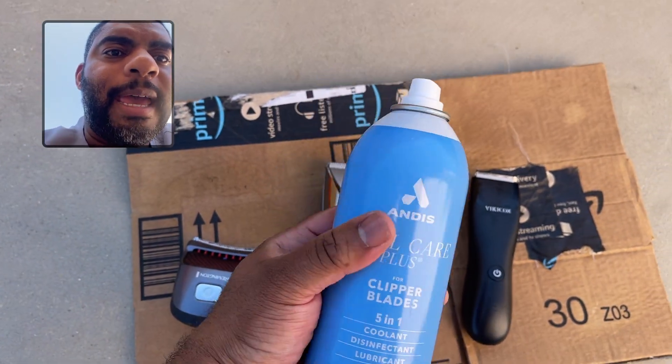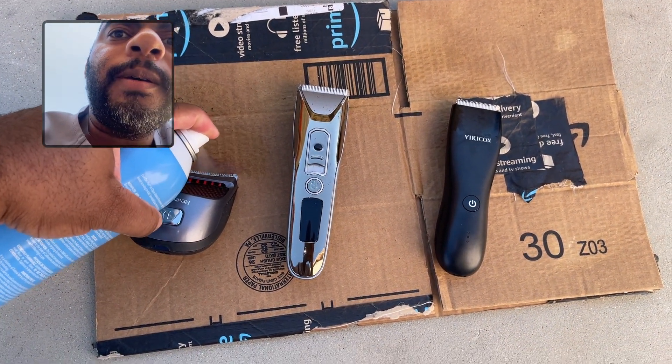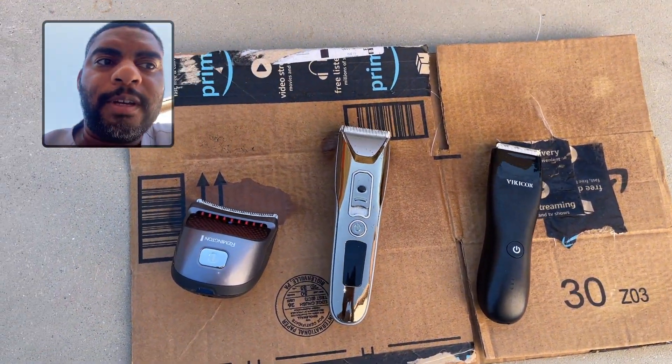Let's go ahead and shake. And here we go — spray, spray, spray. And we're done.